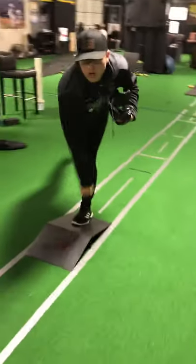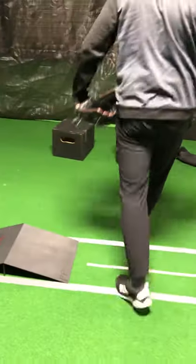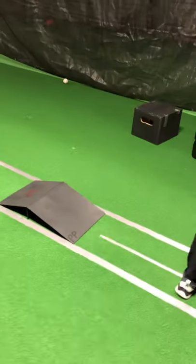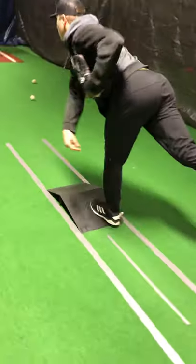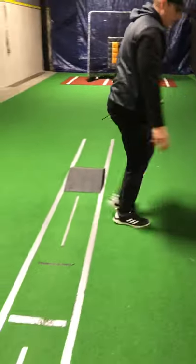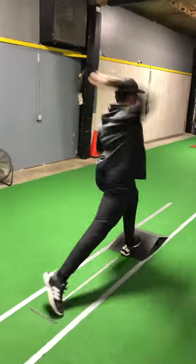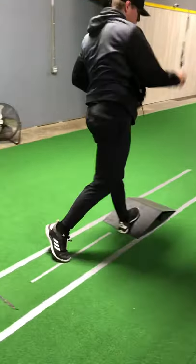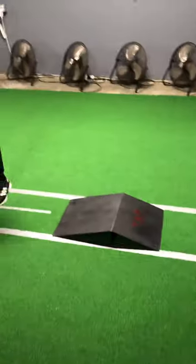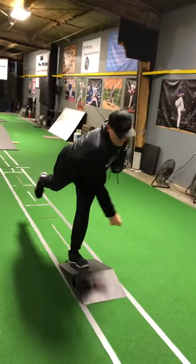We have an angle plate. Take a little short step into it and land completely on the angle plate — it helps us feel landing soft and then firming up into the front leg. We finish just like that with the back leg extended behind you. Try to keep the back leg in the lane. Perfect.